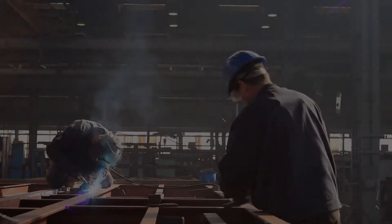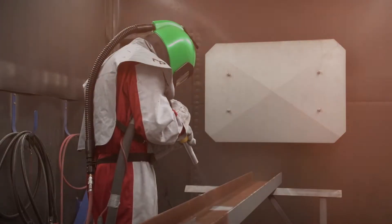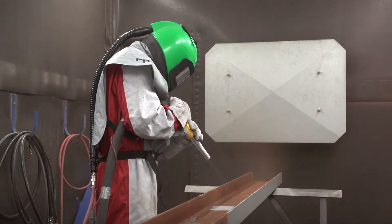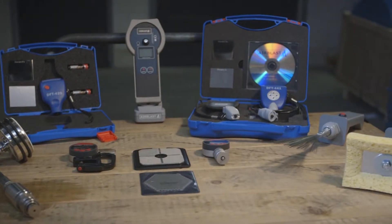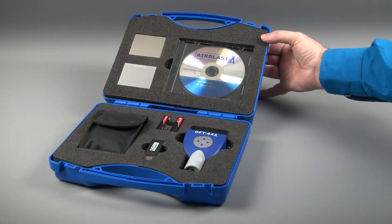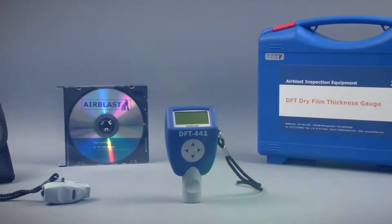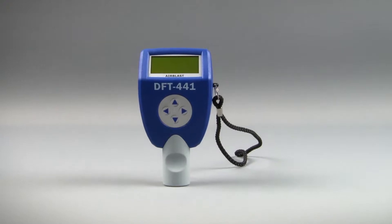When working in heavy industries, only the strongest metals survive. But even the strongest metals are only as strong as the coating which protects them. Airblast inspection equipment covers each step of the blasting and painting process. Step 4 includes our dry film thickness gauges, specifically designed for use in the tough anti-corrosion industries.